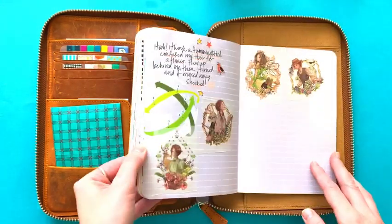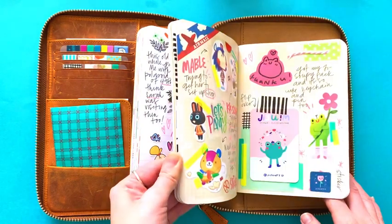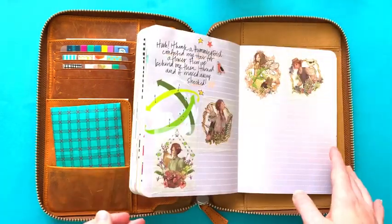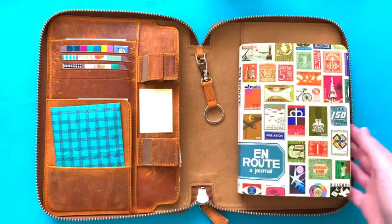I thought I would show you how I set it up because I love it. You can just swap out whatever notebooks you want at the time — I usually keep this one in it but sometimes I'll switch it out depending what I'm using. It's so nice to have all your stickers and washi tape and everything right there so you can bring it with you.